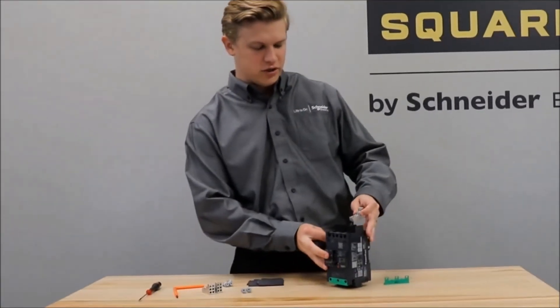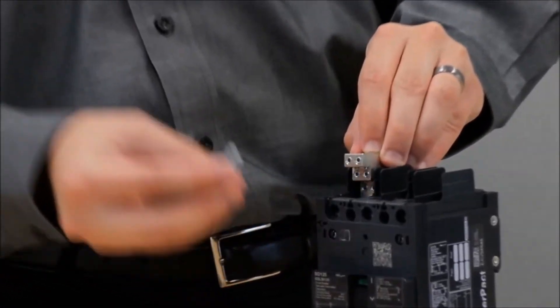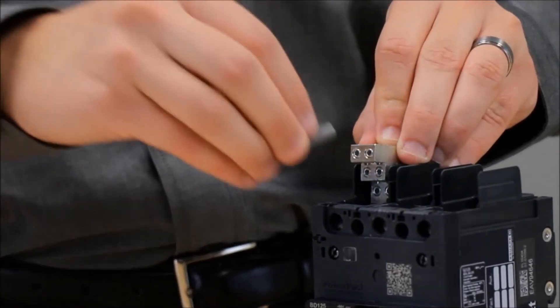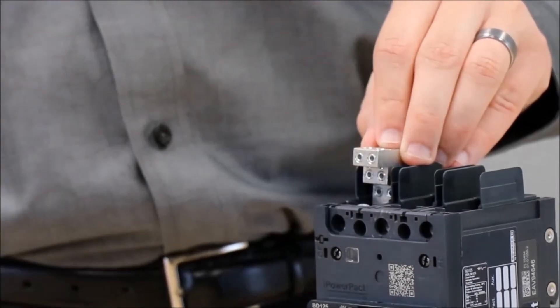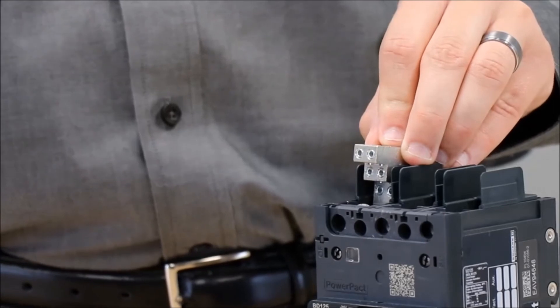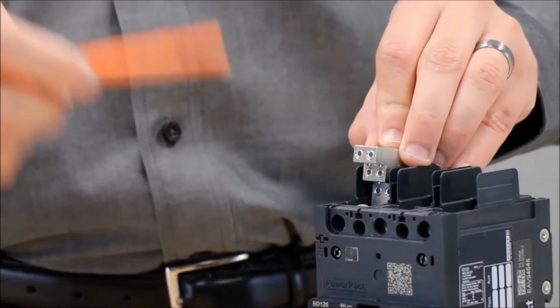You would place the power distribution connector against the terminal nuts and then tighten these screws to the required torque specs mentioned in the instructions, with a four millimeter or five thirty-seconds inch hex drive.